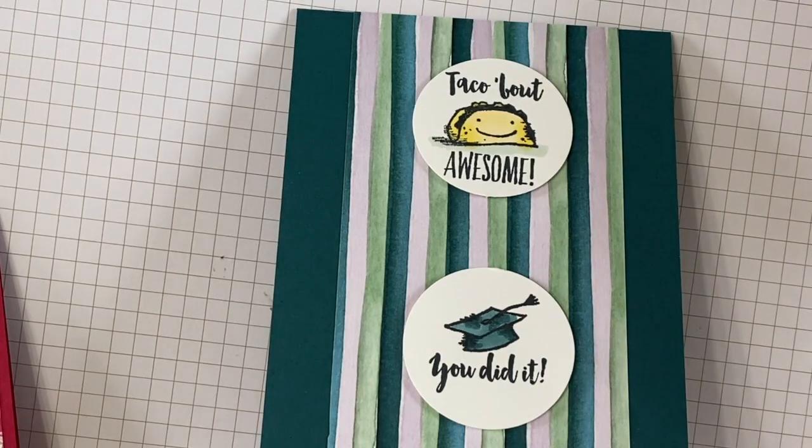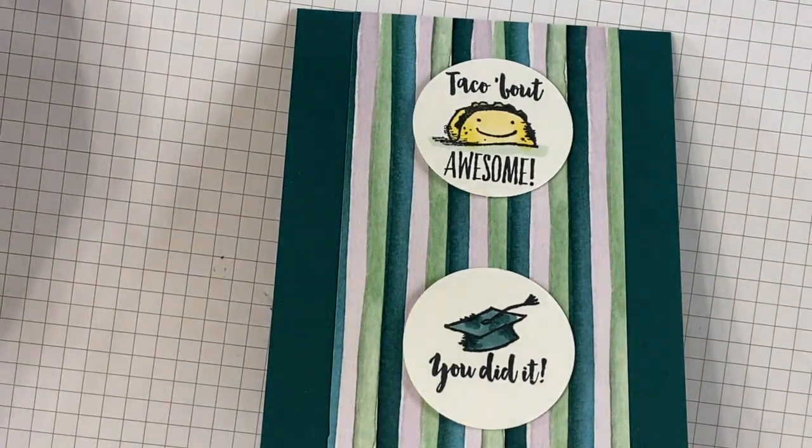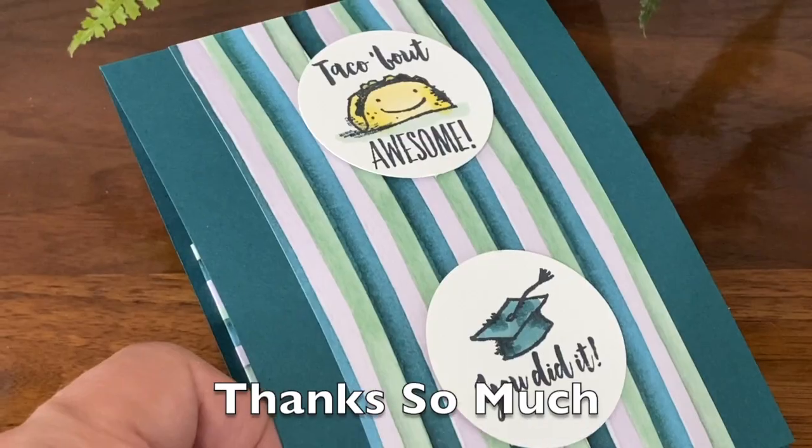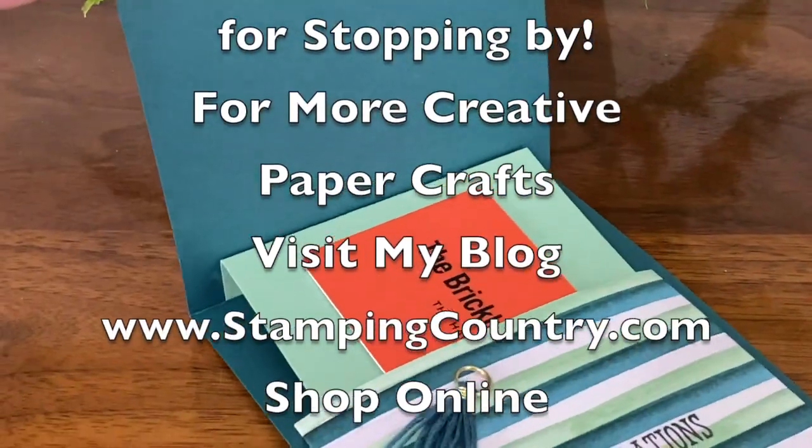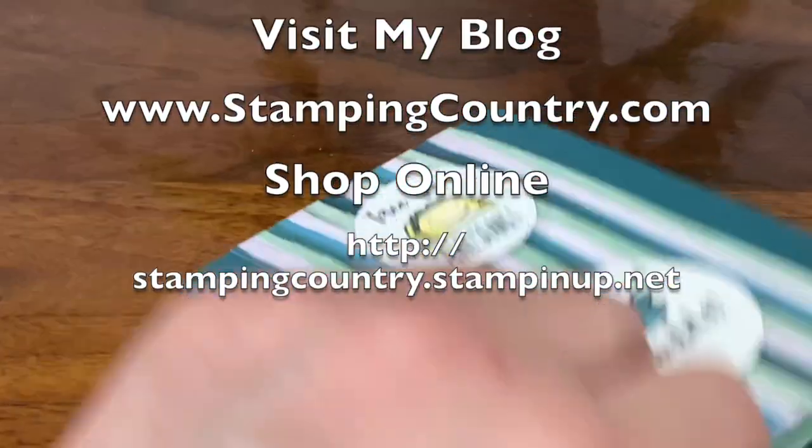How fun is that? Super easy. I hope you enjoyed this video. If you did, be sure to like, and if you haven't already, be sure to subscribe.